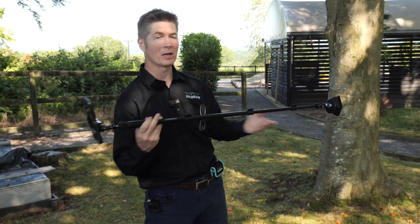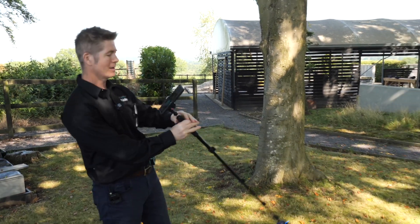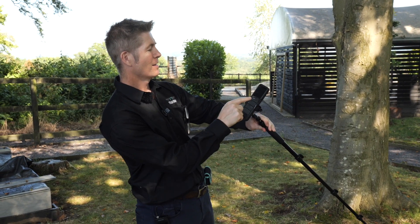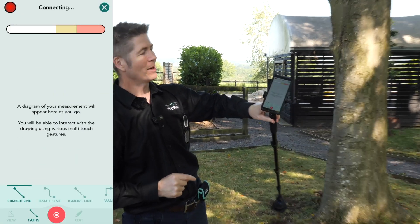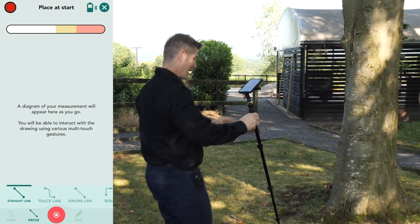I've placed it in the cradle. I'm going to launch it by simply giving a flick of my wrist and I get a blue light that comes on. I go to my app, I launch the Moasure Pro app, I press the plus, I click Close Shape, and in all but a moment it's telling me we're connected — into place at the start, which I'm going to do now.